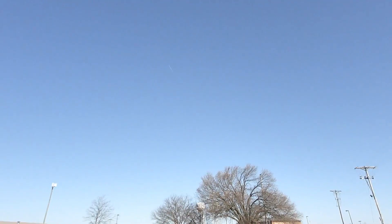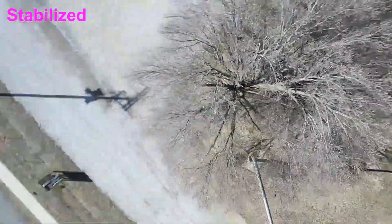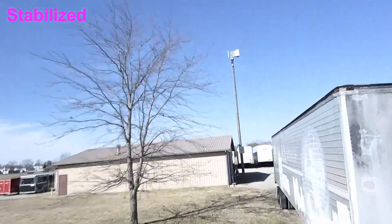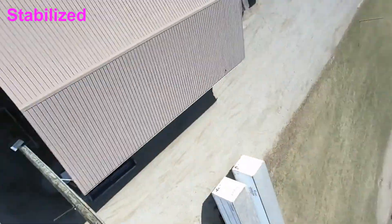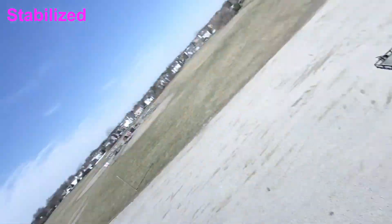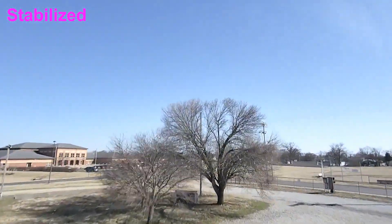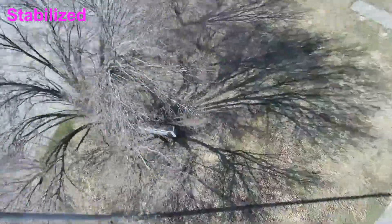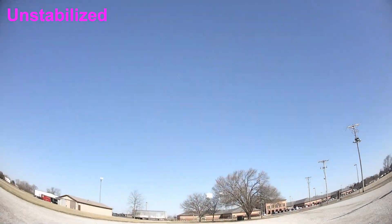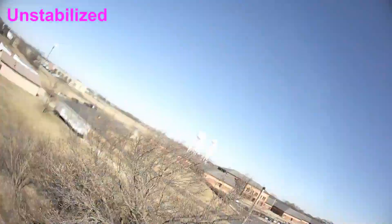Hey, welcome back to the channel. Got a little something for you here — this is some flight footage of the RunCam Thumb. If you notice in the top left corner it says 'stabilized,' so what I've done is taken a bunch of files, cut them up, and I have stabilized and then unstabilized clips. You'll notice in the top left corner when those changes happen. I have the audio of the motors so you can kind of hear the oscillations.